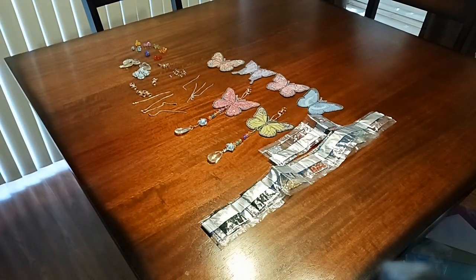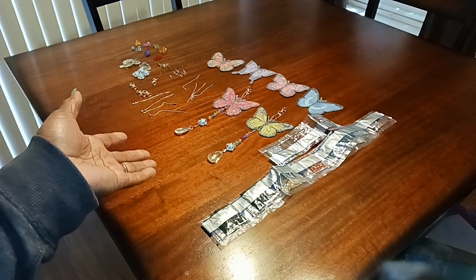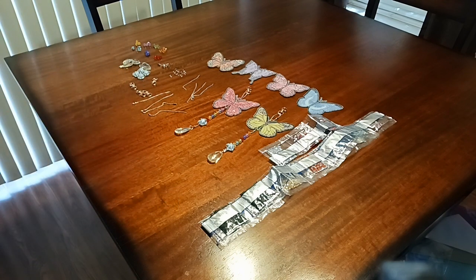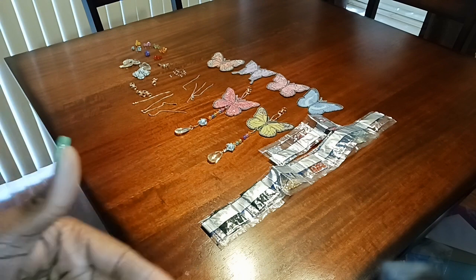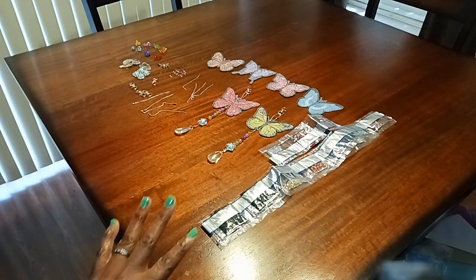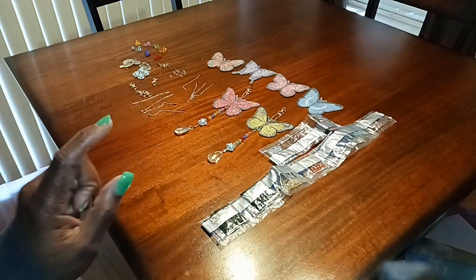Hello, welcome or welcome back to the Lounge with Annette, where you might see a little bit of this and a little bit of that. How you doing? Today is Tuesday, April the 23rd, and today's video is to show you what I purchased off of Amazon and how it came and how to put it together.